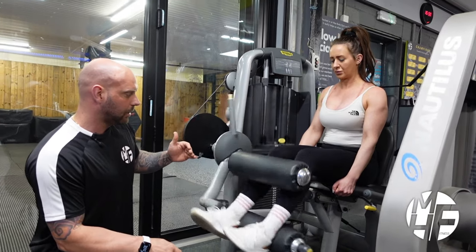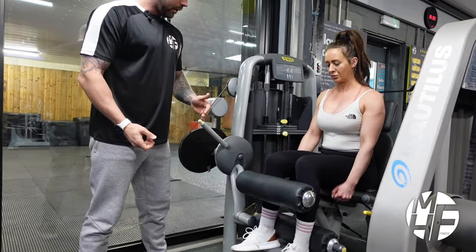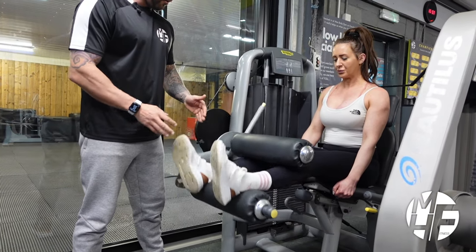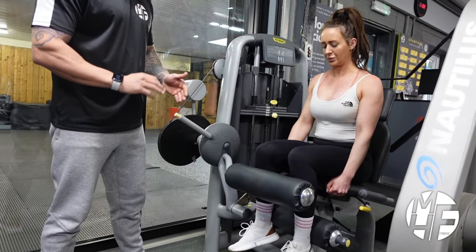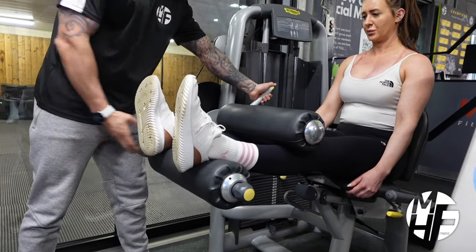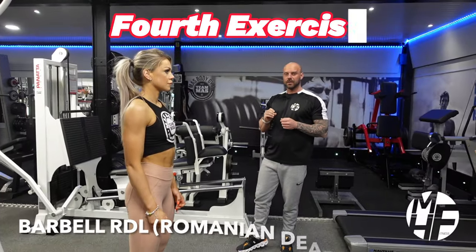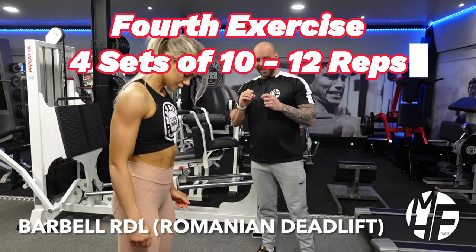Good work — give me two more. One more, nice big squeeze. To finish this exercise she'll let the pads go right at the top, press the button, and return it back down again.